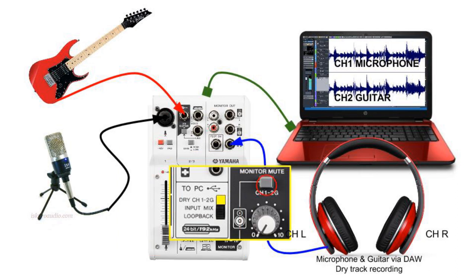By pressing the monitor mute button down, we can disable the direct monitoring — that means any signal coming from the input of our mixer like the microphone and the guitar. The headphone output as well as the speakers are then directed to what will be coming back from our USB via our DAW. This allows us to listen to what is actually being recorded.